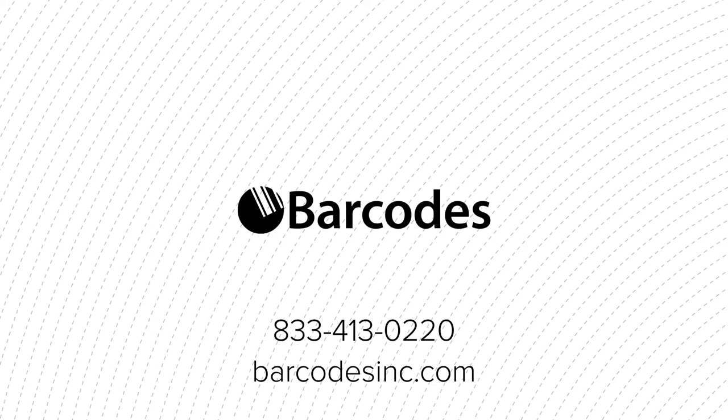Meet the small scanner made for big functionality. At Barcodes Inc, contact us today for a free consultation.